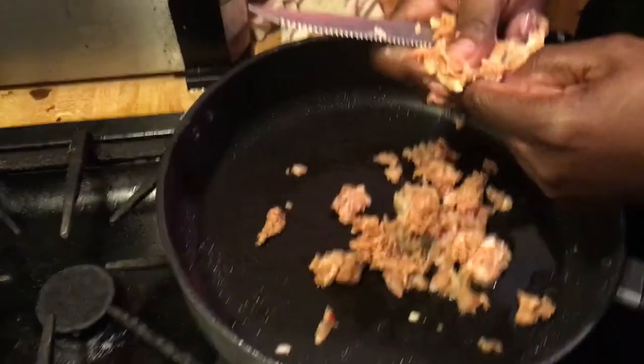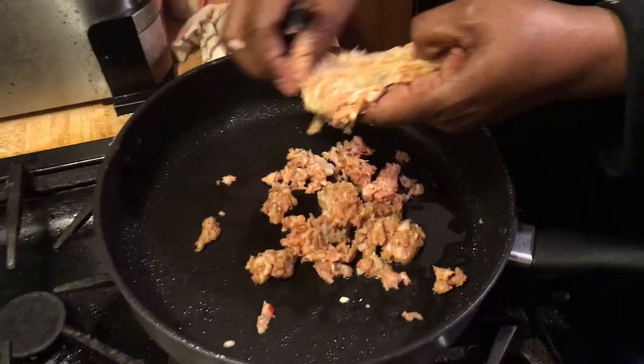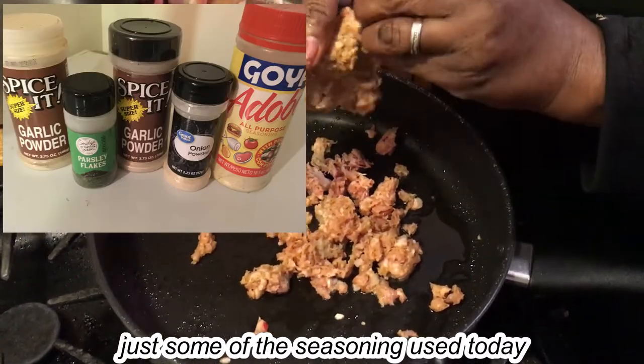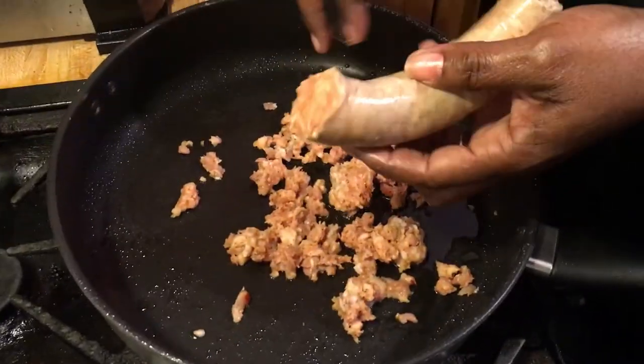It's all about your seasoning - you don't have to try to buy a really expensive Italian sausage. Seasoning is everything, and then I'm going to put the vegetables in while I'm cooking.